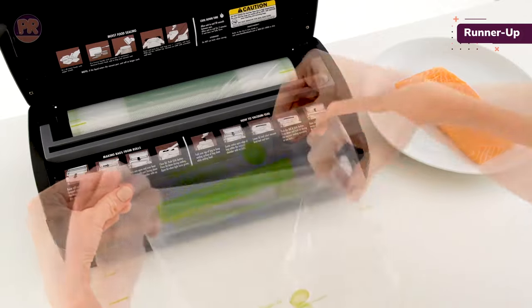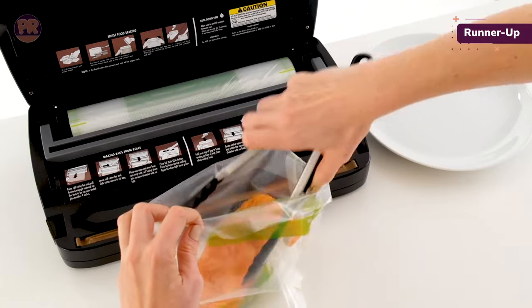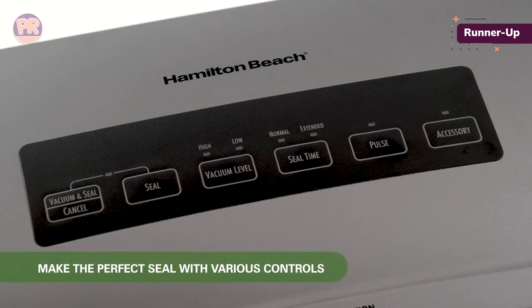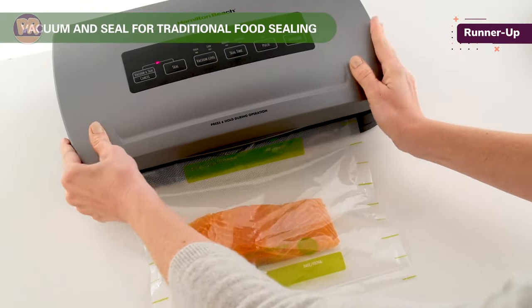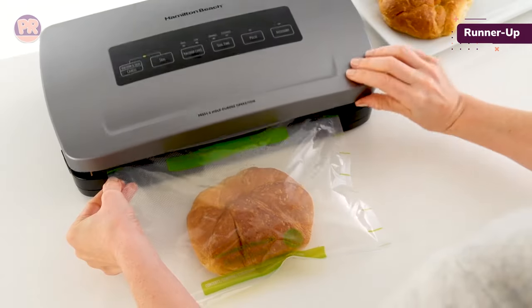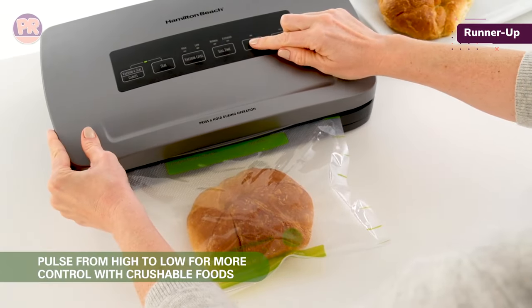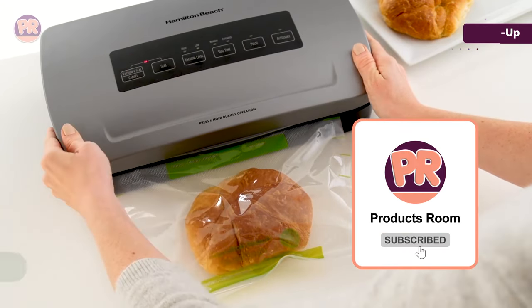The words 'press down during operation' are printed on the machine as a reminder. The purchase includes two 11-inches by 20-feet plastic bag rolls, four-gallon bags, and six-quart bags. Roll storage and a bag cutter are built-in, and we found it easy to make bags — the best way to seal oddly shaped items like a veal chop or the heel of a loaf of bread. To do so, pull the roll down to the length required, slide it across the cutter, seal one end, then add food and vacuum seal on the appropriate setting.